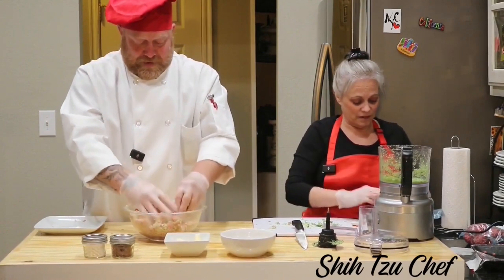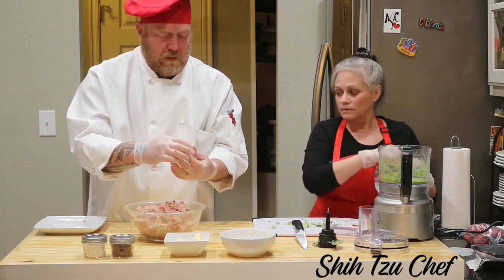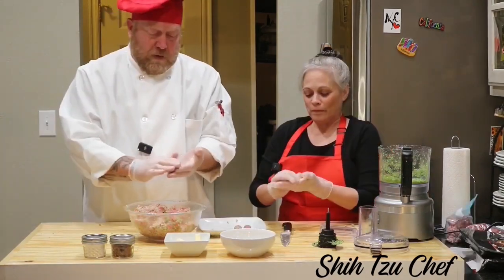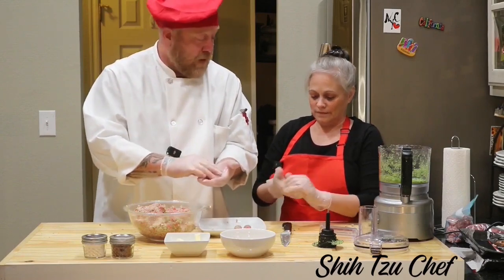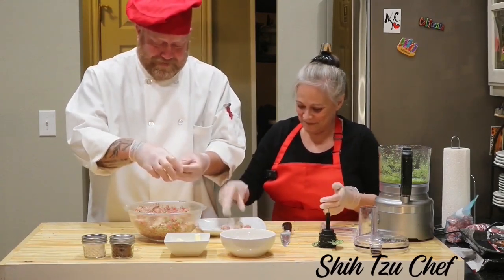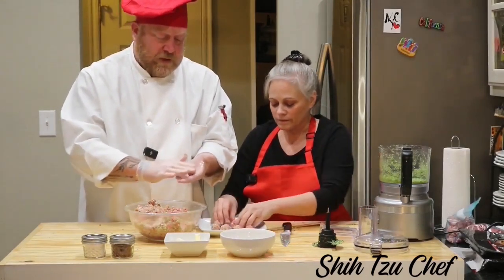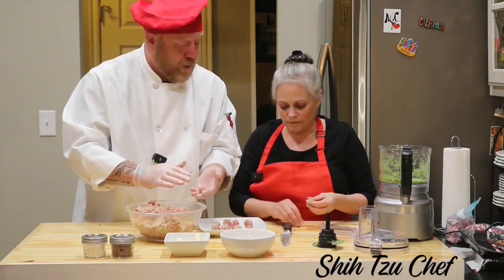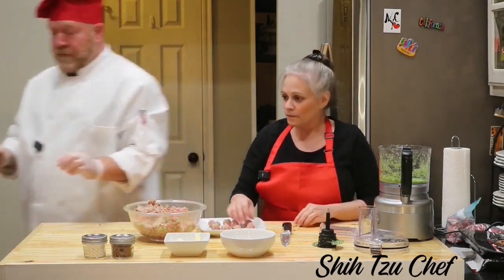That's about the size we're going for right there. We just make some little meatballs, rolling the meatballs. That's a pretty tiny one. Well, they need to be tiny because they need to be Shih Tzu size. Rolling meatballs.